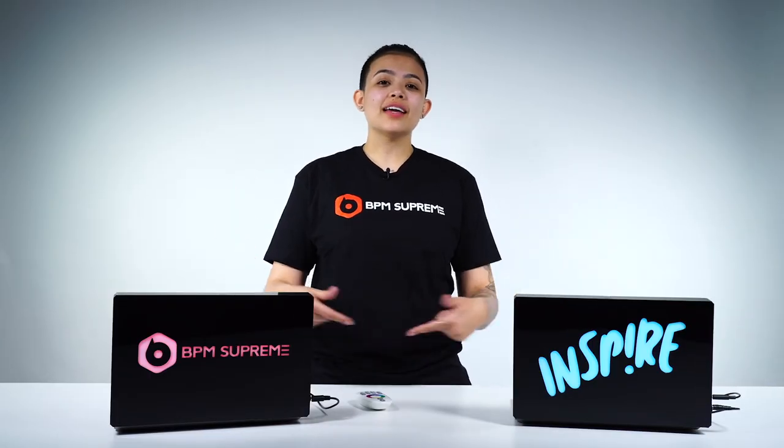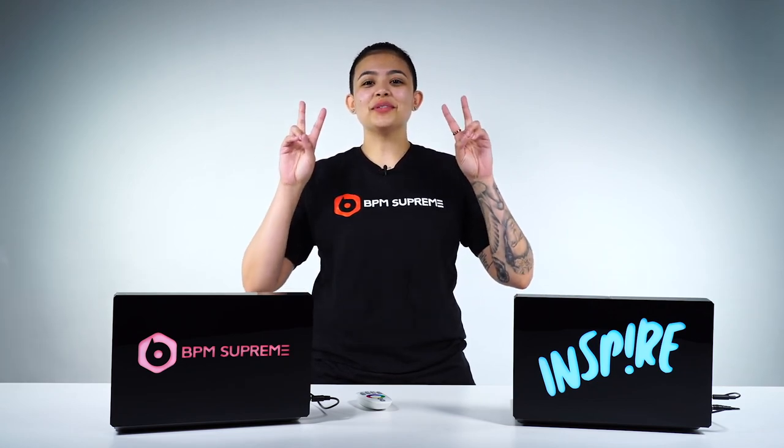If you like what you saw, be sure to like and subscribe and share it to all of your DJ homies. It's lit with two T's.